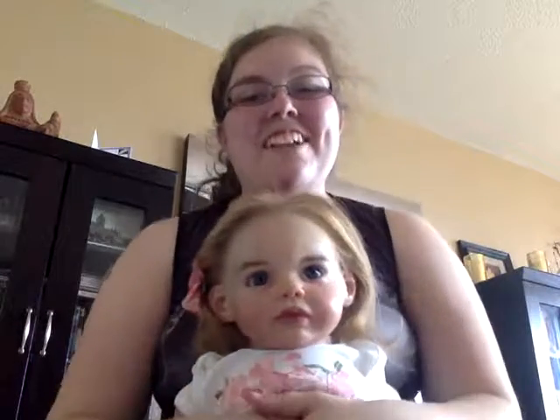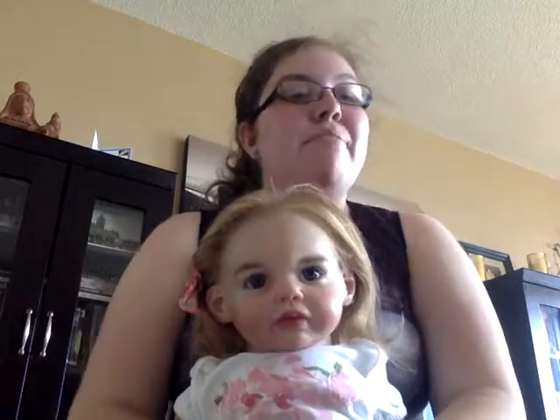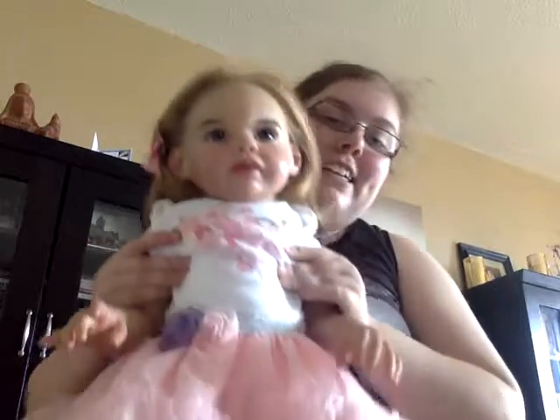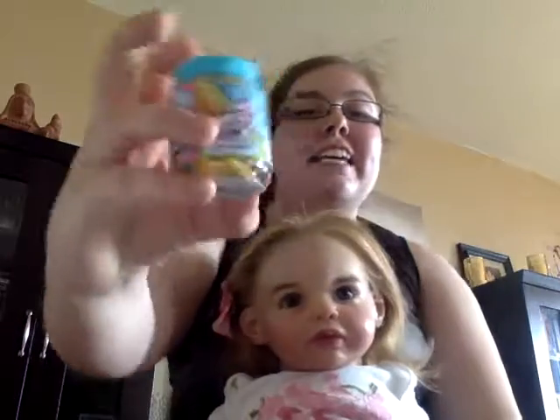Hey everybody! I'm here with Luna and welcome to Luna's Crazy Blind Box Opening Part One. This is going to be a new series on my channel for blind bags and blind boxes, and it's going to have Luna in it. Luna's in a cute new little outfit, so we're going to go ahead and open six different blind bags.